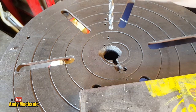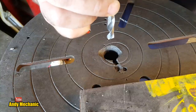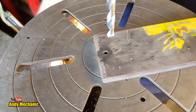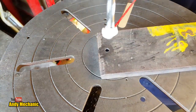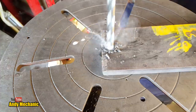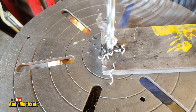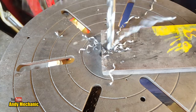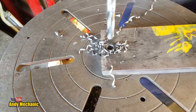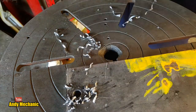Now let's stick in our 10mm — newly sharpened by the Drill Doctor, not a sponsor by the way. I need a new chuck for this pillar drill, it's not the best. Here we go — I'm really not pressing very hard on the lever at all. That's really good — excellent!